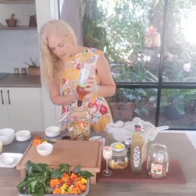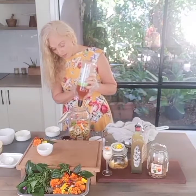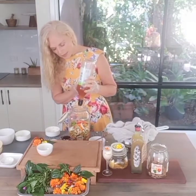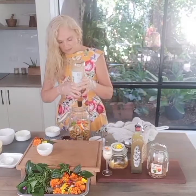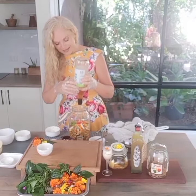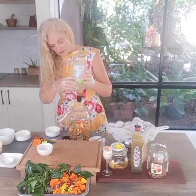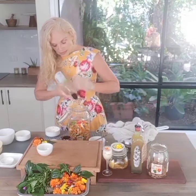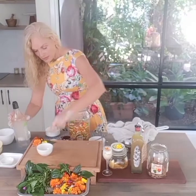Leave it in a place without direct sunlight for about 14 days. You can give it a little shake every day, but if you forget it's very forgiving. At the 14-day mark, check it and keep everything nice and submerged.